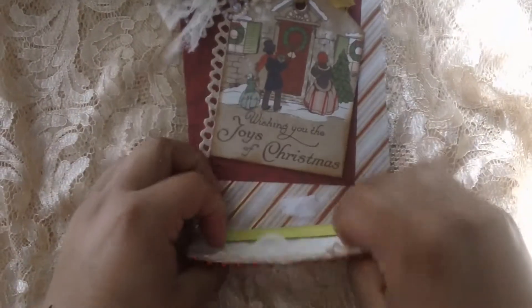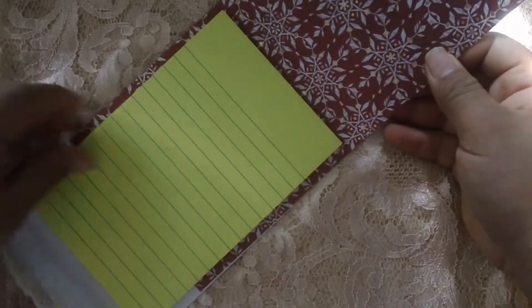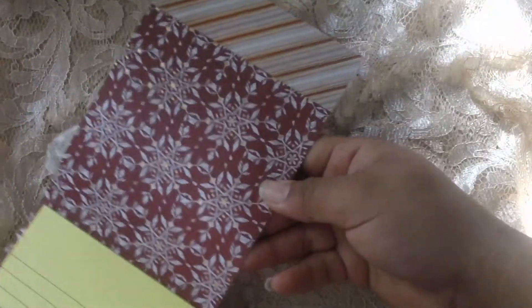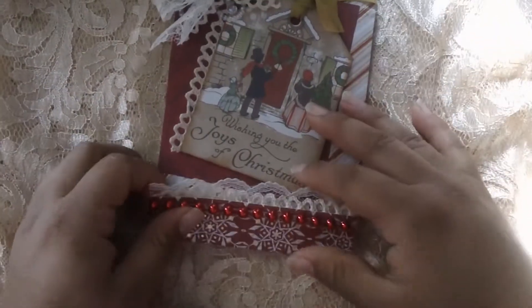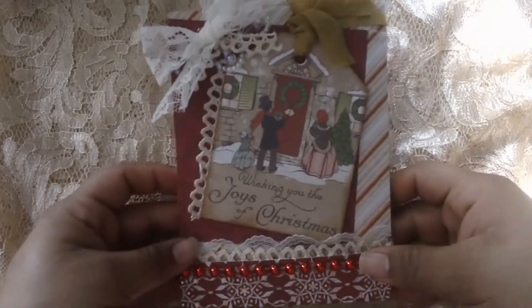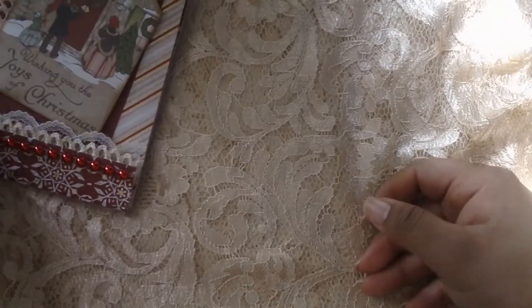I put some velcro here, and the paper sticky notes are yellow — just random sticky notes. This is the 654 sticky note, and the inside is very simple. This is the perfect creation to put in stockings or just give to anybody.